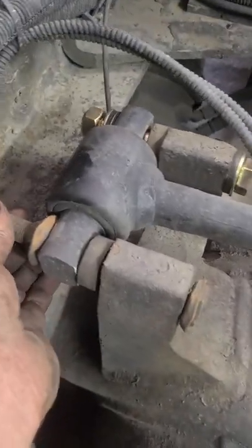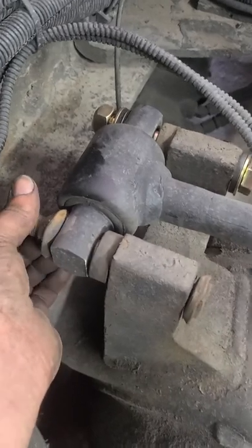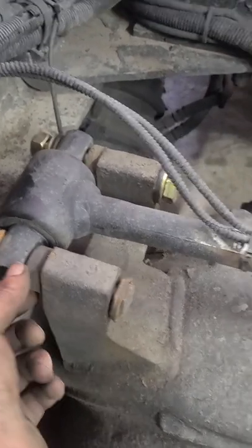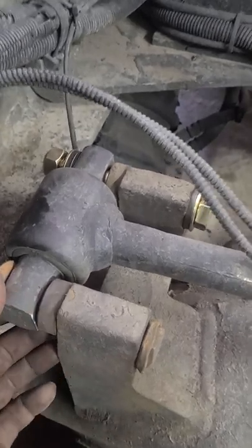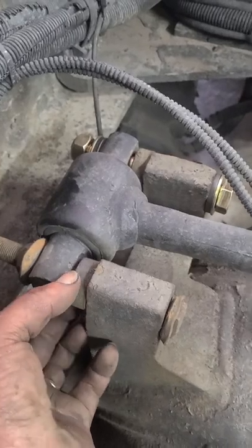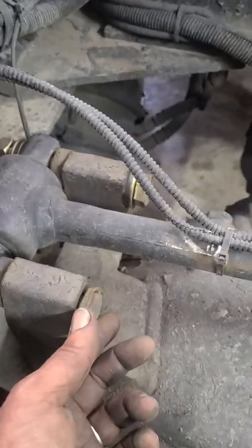See how much play that bolt has — it's bottomed all the way out. It's tight, I can turn it, so it's bottomed all the way down, and if you mash all this together you've got roughly close to a quarter inch of play when it's all said and done.